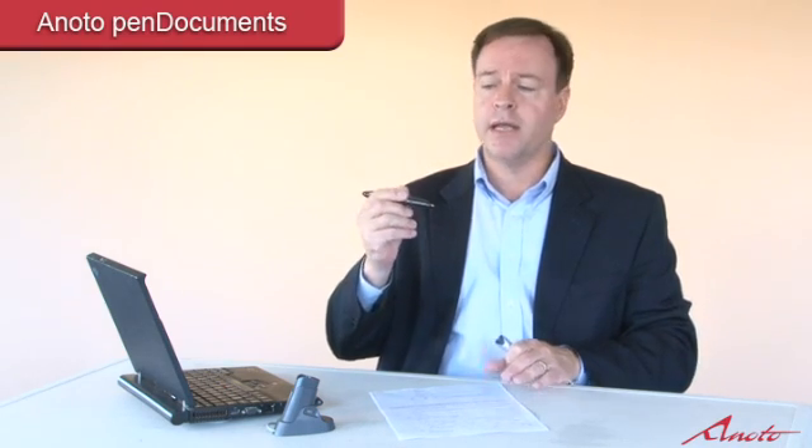Imagine a very tiny grid of dots aligned. The digital pen actually has a camera built on the tip of it that takes 70 images per second of the movement of the pen in relation to those dots. The magic of combining the digital pen with the dots allows Onoto pen documents to know exactly where you're at on the paper at all times and to bring those handwritten strokes into the electronic domain.